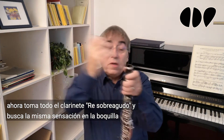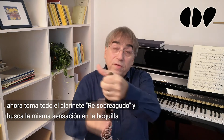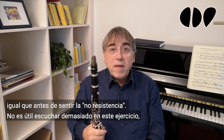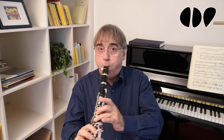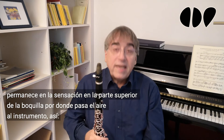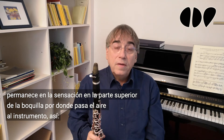Now take the whole clarinet, finger a D3, and feel the same feeling at the top of the mouthpiece as before — feel the non-resistance. It is not helpful to hear too much in this exercise; just feel the non-resistance of the instrument. If you enjoy the feeling, play whatever you want — up and down, soft and loud — but stay in the feeling at the top of the mouthpiece, where the air goes into the instrument.